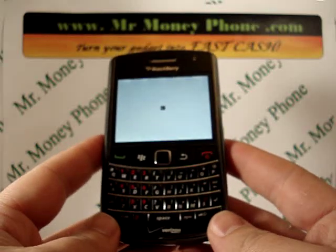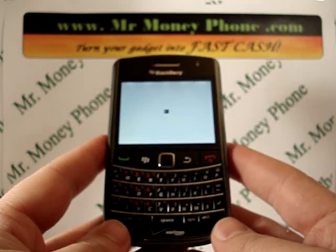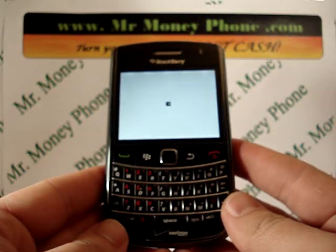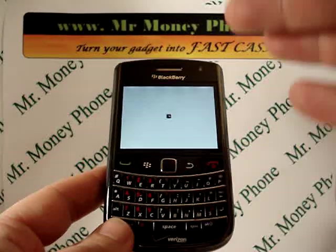That just about does it for the BlackBerry Bold 9650. Be sure to visit MrMoneyPhone.com. We offer top dollar on this particular model, as well as several other phone-making models. Again, MrMoneyPhone.com. Thank you very much for visiting, and we'll see you soon.